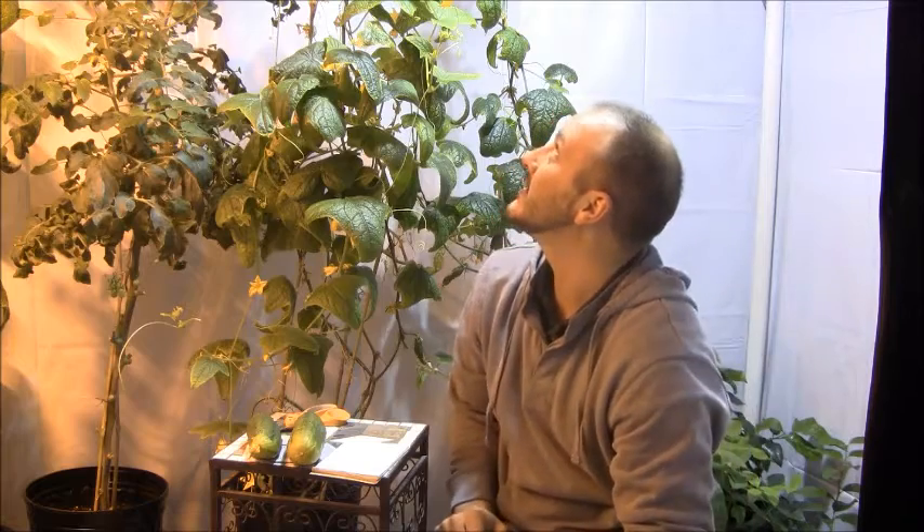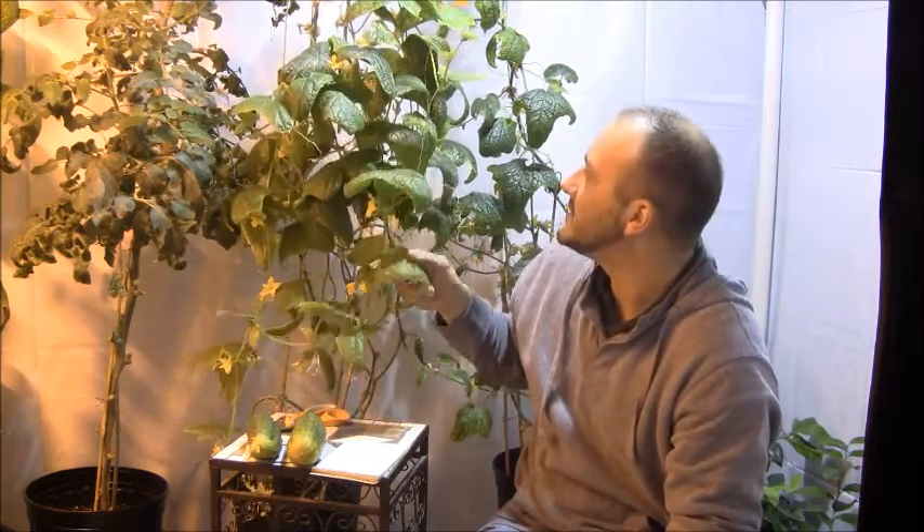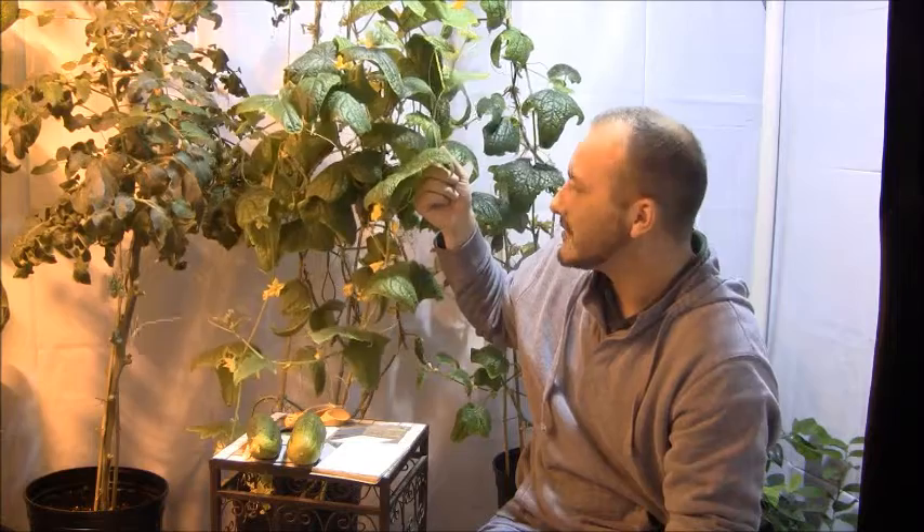Maintenance — what did I do? I grew these things up a string. They're eight feet tall right now. Once they hit the ceiling, I chopped the top off, which stops vertical growth. Some side shoots came out — what you see here are just side shoots off the main stem. They will continue to produce, but I'm going to chop this plant down tonight because I'm going to make room for some tomatoes against this wall.